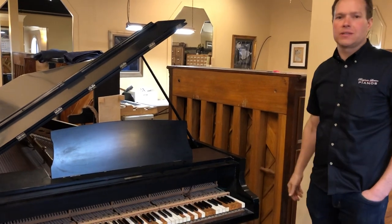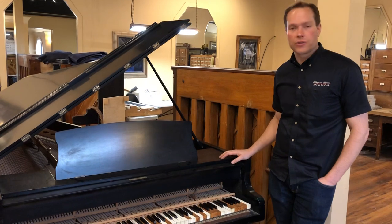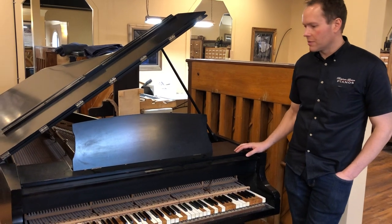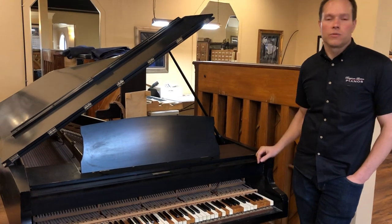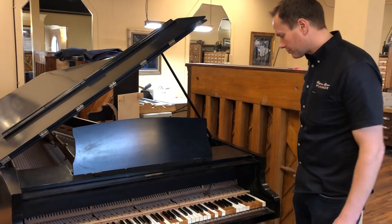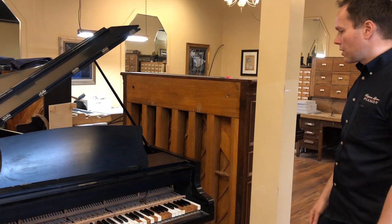My guess is it's definitely 19th century — could be as early as the 1870s. I'm basing that on a number of things: the action is very unusual, as you'll see, and it's straight strung, which is also an older design.